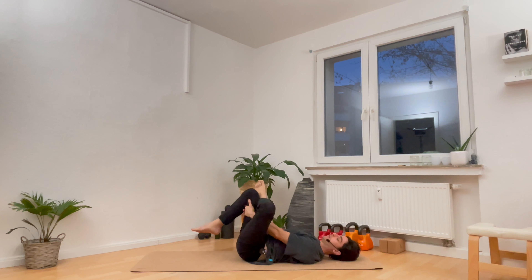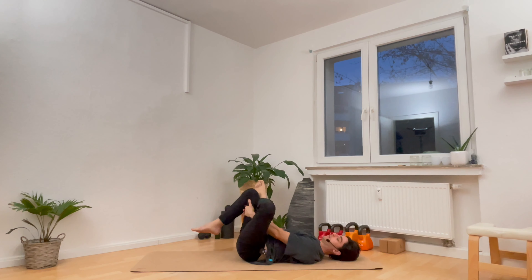Cross the left ankle over the right thigh and hug the back of your right leg into your chest. And again, soft circles from left to right, just for three, two, and one. And then the other direction, right to left — three, two, one.